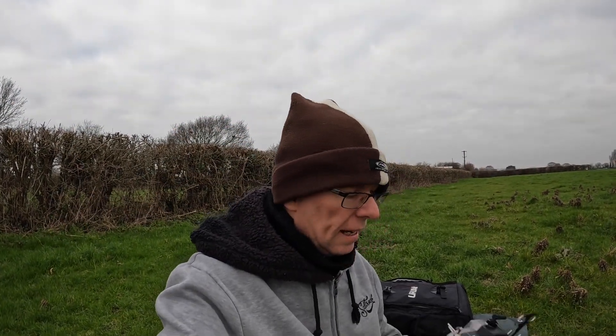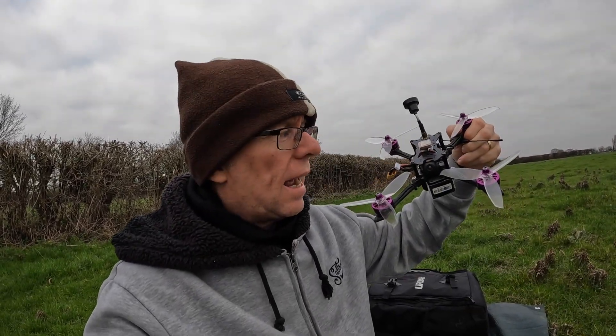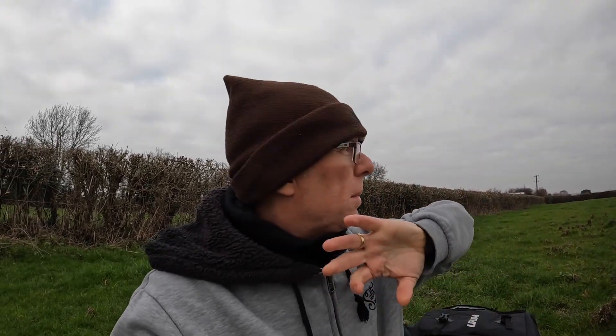Hello. Just recently I went ahead and converted this R9 module over to run ExpressLRS, and we're in the field today with this quad that I had an R9 receiver on, which I've also converted over to ExpressLRS. I wanted to see how this converted module with the Super 8 would work against a regular ExpressLRS module with this antenna, and see if there's a difference.